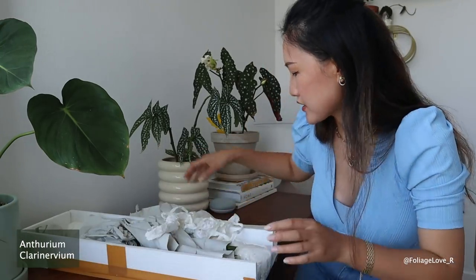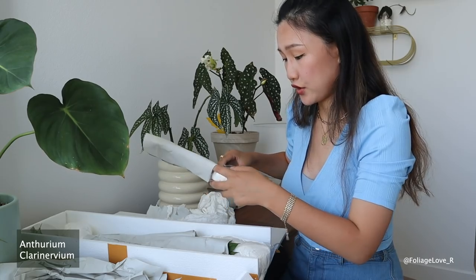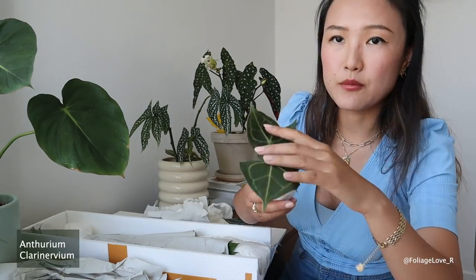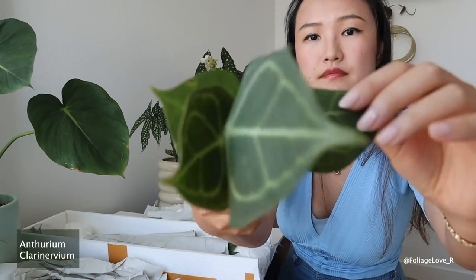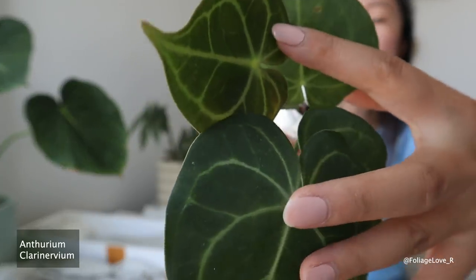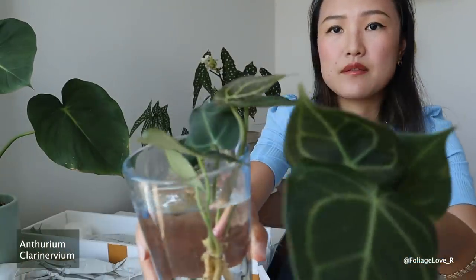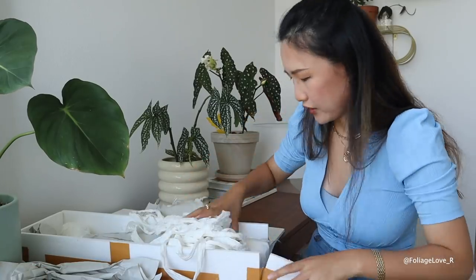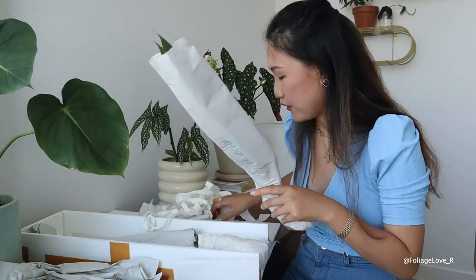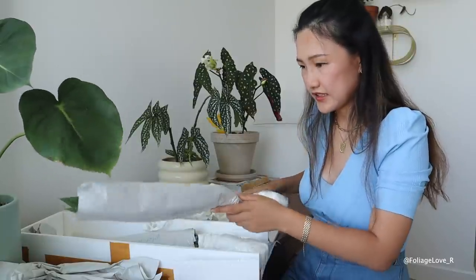I love clarinervium so much I had to order two of them. This one is a little bigger and looks very healthy — similar size to the previous one but slightly larger.